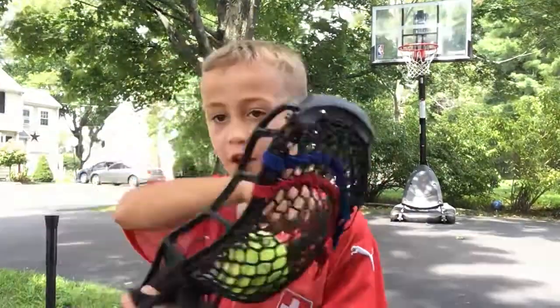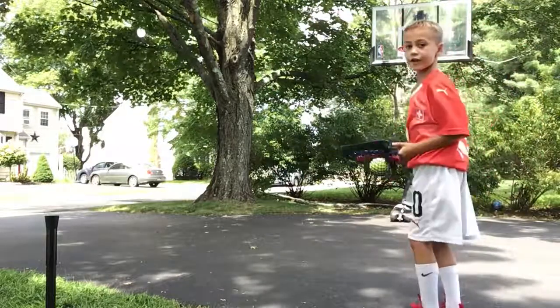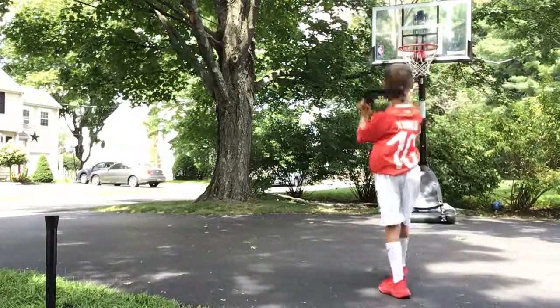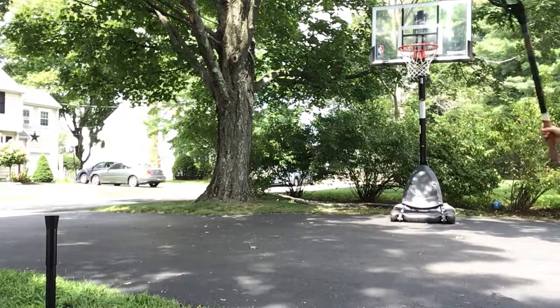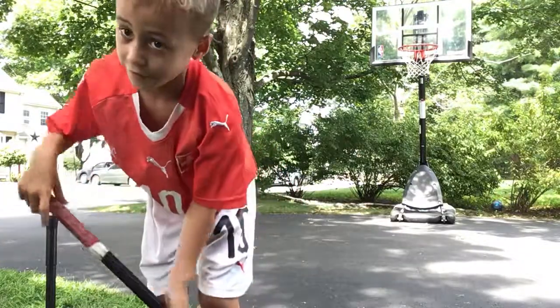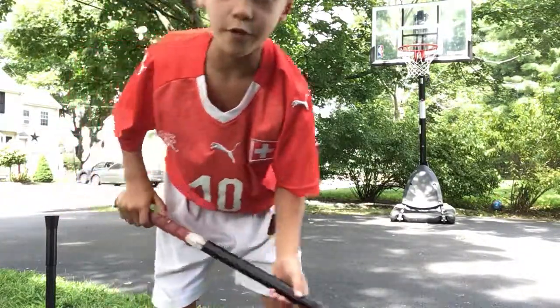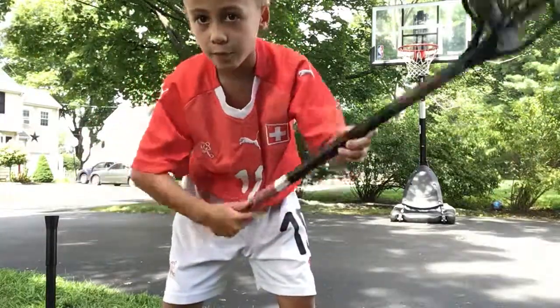Now, I'm doing the lacrosse shot into the basketball hoop with the tennis ball because I lost my lacrosse ball. So let's do it. Three, two, one. That went in! It went in! It did not look like it, but it went in. It was super weird. It went in and then it went right out — like, bing!